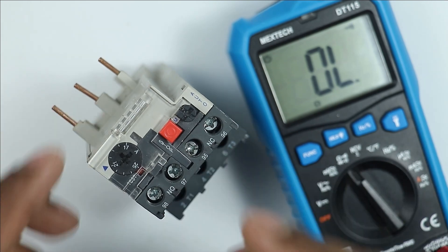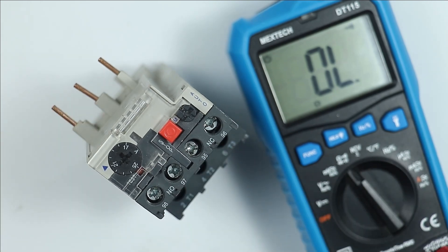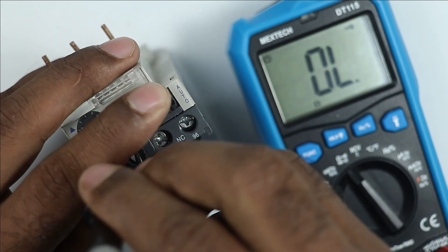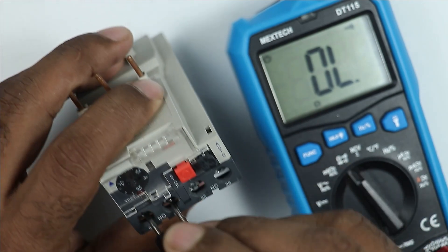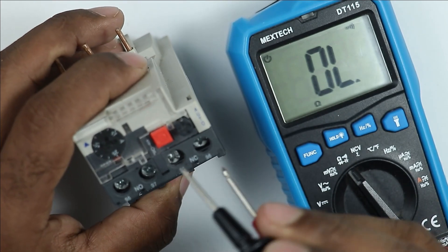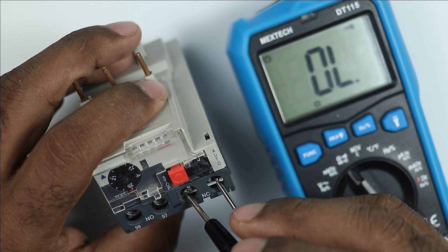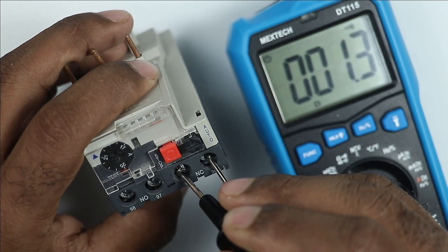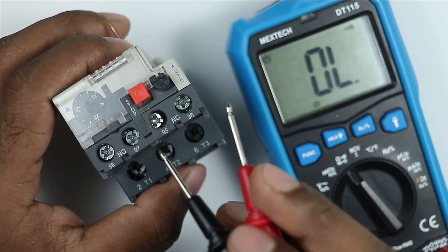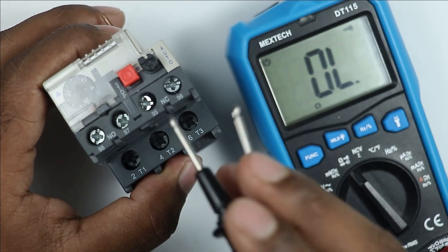Now you have to check for the NO and NC contacts. As you know that in the NO contact, we must not get any continuity. You can see we are not getting any continuity. The NO contact is used for trip indication. Now when I connect probes on the NC contact, we are getting continuity. You can see that continuity is there. Now at the NC contact, by connecting probes, you have to check for two to three things.